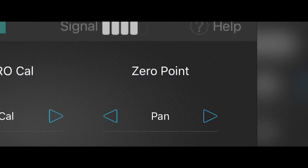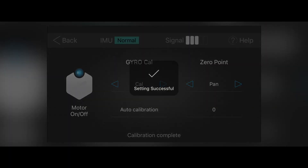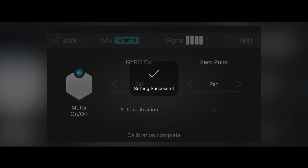Next on the list is zero point. Zero point is good for orienting the camera into a new zero position. Let's say you don't want the camera pointing straight ahead from the trigger — you want it off to one side. What you would do is turn the motors off, orient your camera into the pan position that you desire, wait for the notification, and then turn the motors back on. You have now set a new zero point for the camera.